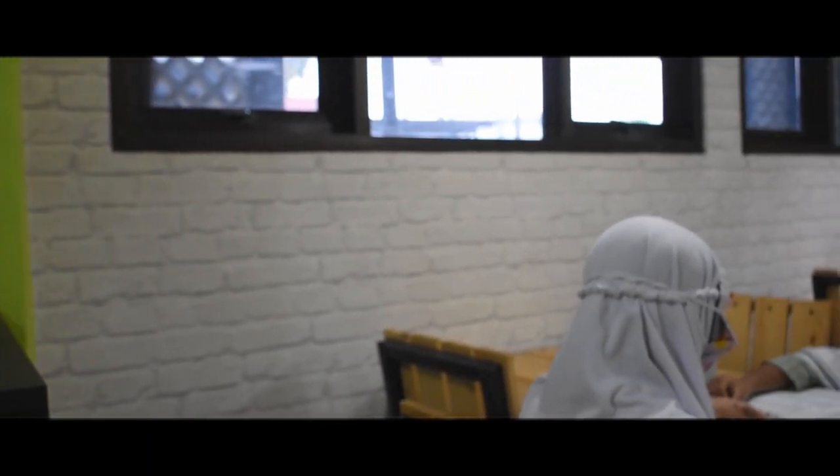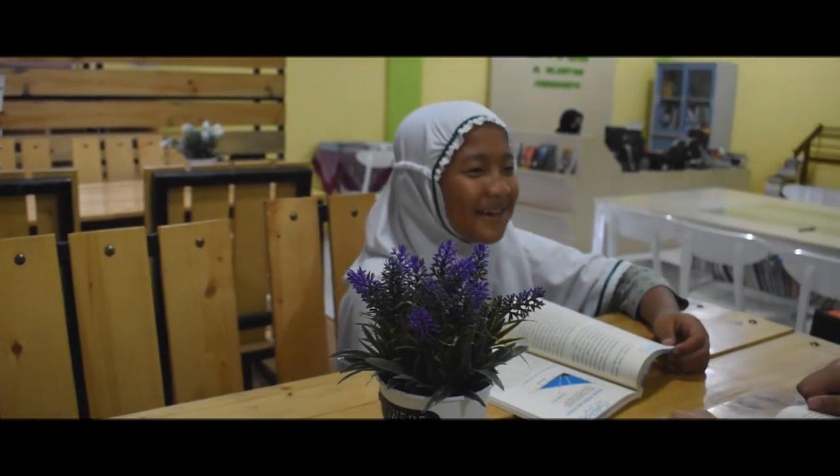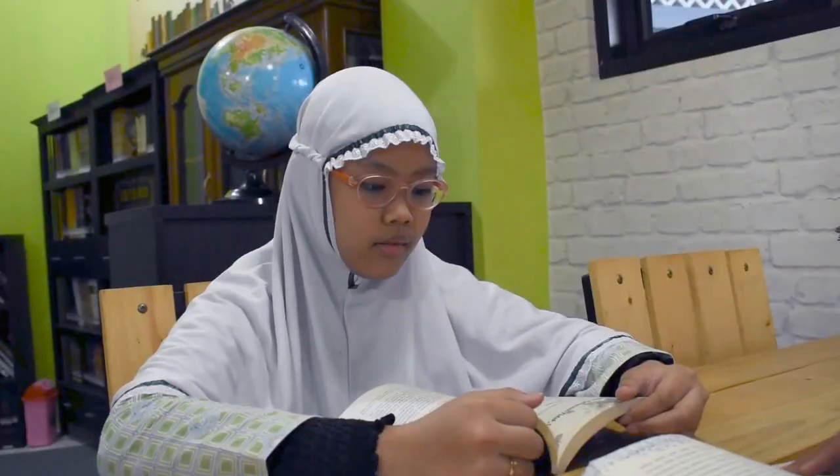Thank you so much for watching. Ita, how did you do the job in Indonesia to make a story in the kitchen? Alhamdulillah, I'm already done.